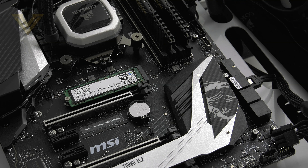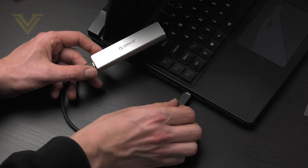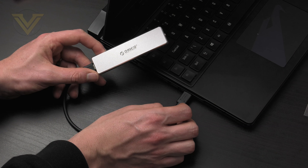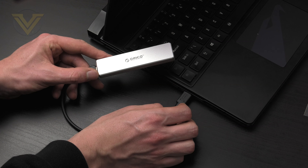Obviously an M.2 SSD is designed to be installed within a computer system internally on a motherboard. However, if you need to be able to access such a drive while on the go, this Oroco SSD enclosure will allow you to get quick access by using the USB 3.1 Gen 2 interface.